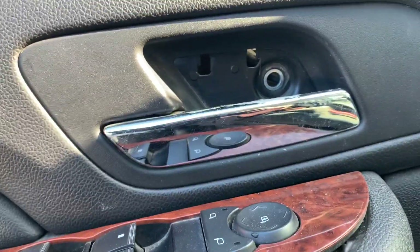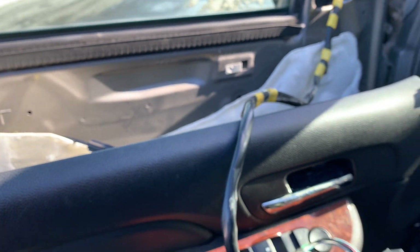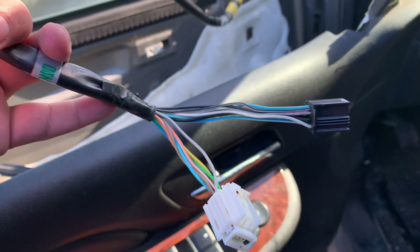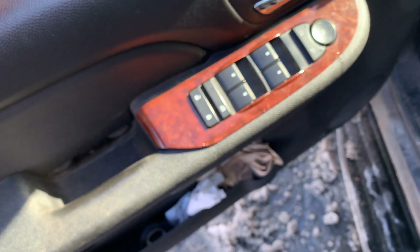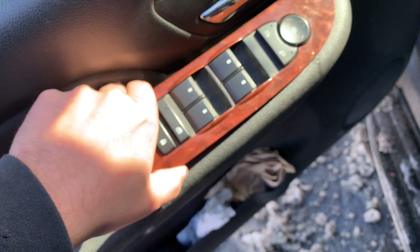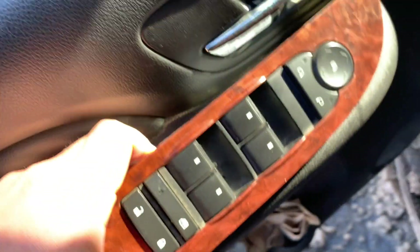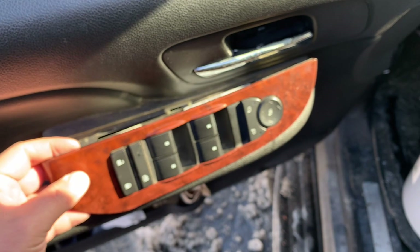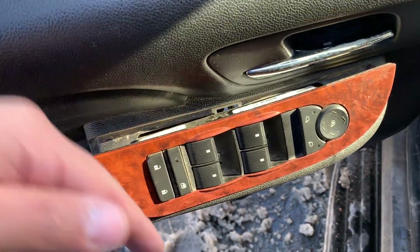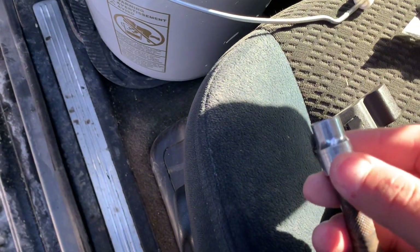There will be one bolt there and two bolts here. As long as you don't put too much pressure on the door, you can just let it dangle. I've already disconnected my two wires for heat and the tilt mechanism — those are going to sit underneath your module here. I like to take that apart as well; just a flat head screwdriver will do. It's easier to connect and disconnect after you've gotten to that step.